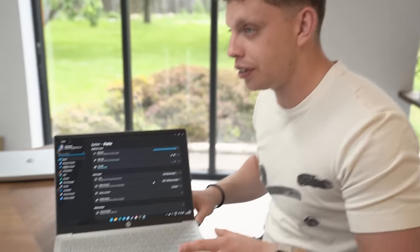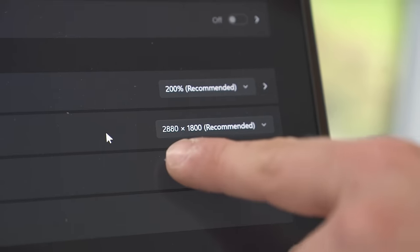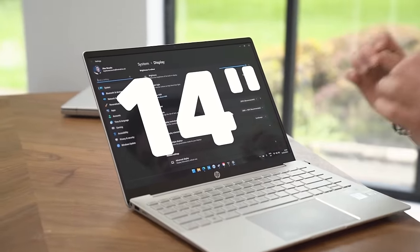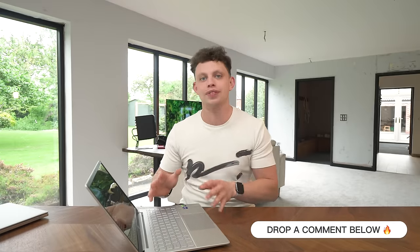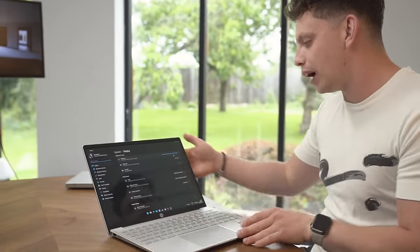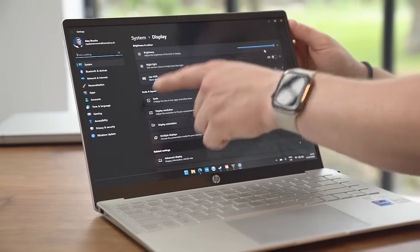Now, there are four things about this screen and three of them I absolutely love. The first being the resolution — 2880 by 1800 is a great PPI at this screen size. This is a 14-inch display, so the pixels are super, super dense. Before this video carries on, I want to play a little game — let me know in the comments how much you think this laptop is worth. This is an OLED display, so those blacks are inky black, which is something I love.